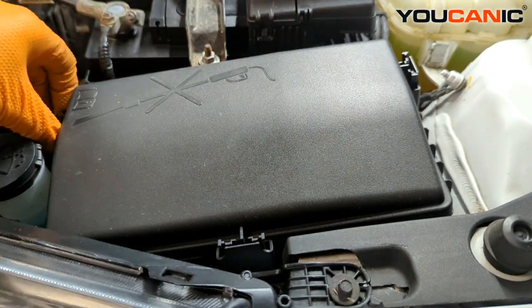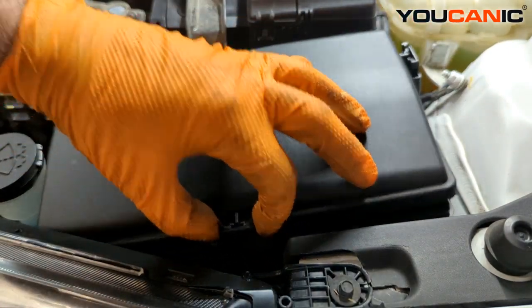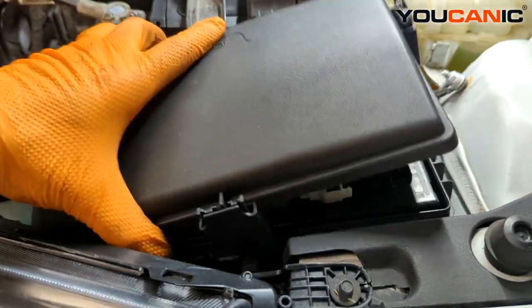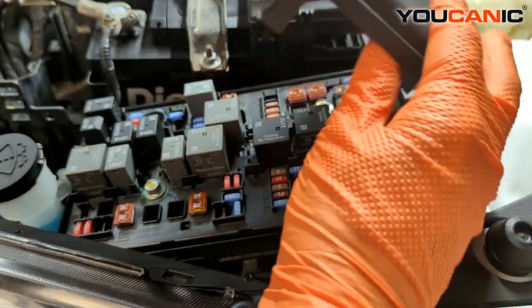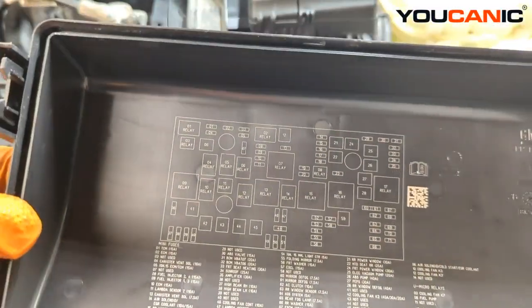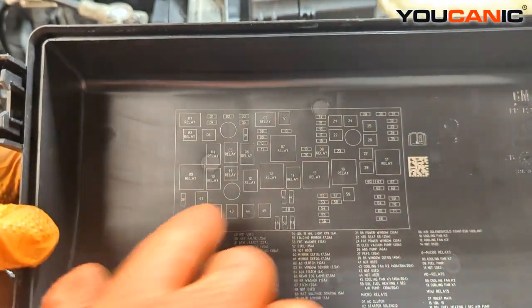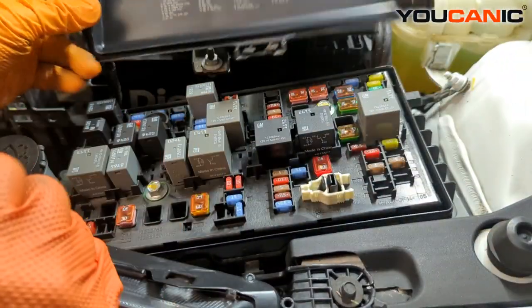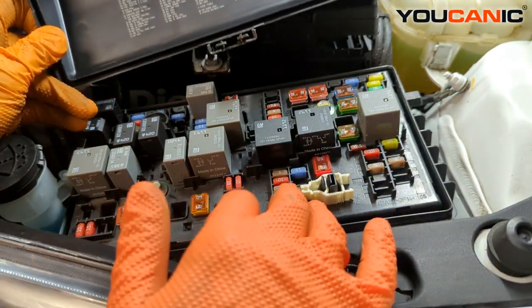To get the cover off this fuse box, squeeze these tabs inward and then pull the cover off. Flip it up like this and the fuses and their locations will be listed in order, so you can hold it up and find which fuse you're looking for.